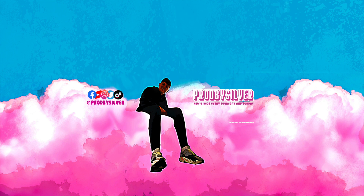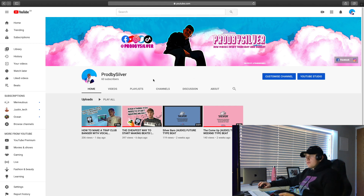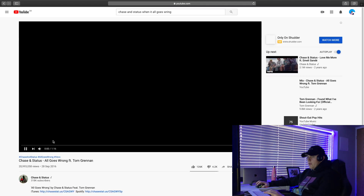Without further ado, let's go. So first I'm going to have a quick look at the song by Chase & Status 'When It All Goes Wrong,' just to give myself a good little basis to work off. By the way, if you haven't already subscribed, turn the notifications on — it'll be a really big help. I do want to try and get to 100 subscribers by the end of the month. If anyone wants to ask any questions, feel free to DM us on Instagram at ProBuySilver. And if you've got any advice, message us or leave a comment because I need as much advice as I can get.